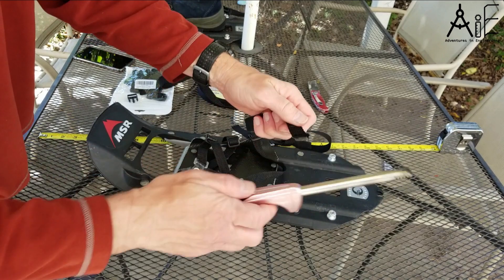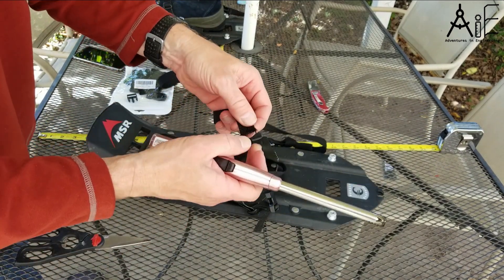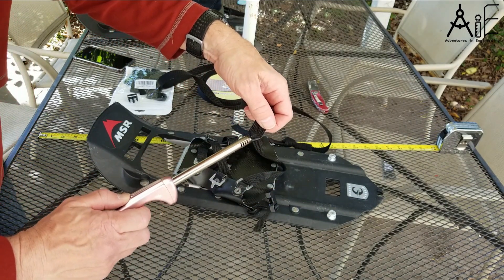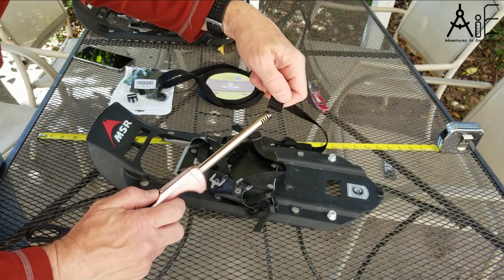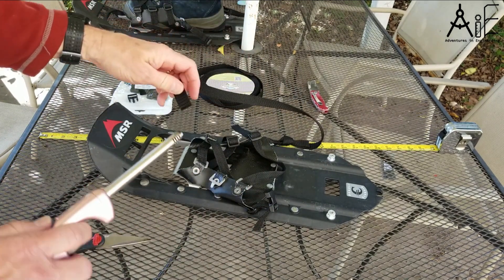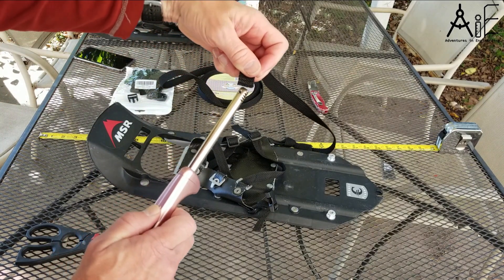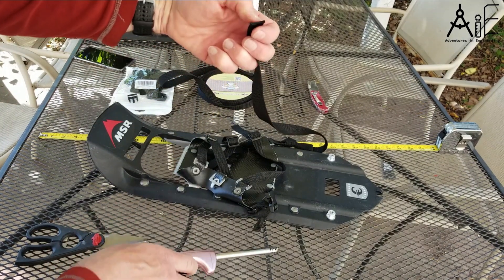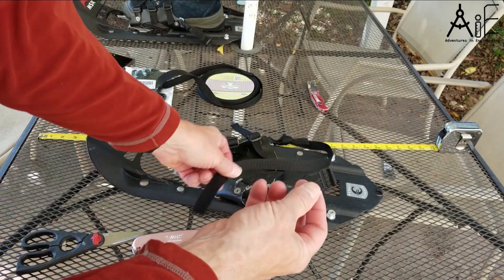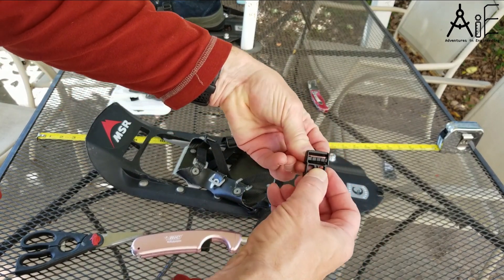Okay, nicely done there. I do both ends — you don't want your webbing to start coming apart while it's being stored. A bit of breeze here, making it harder on me. Now we're going to take the other part of our clip, come through closer to the clip first.